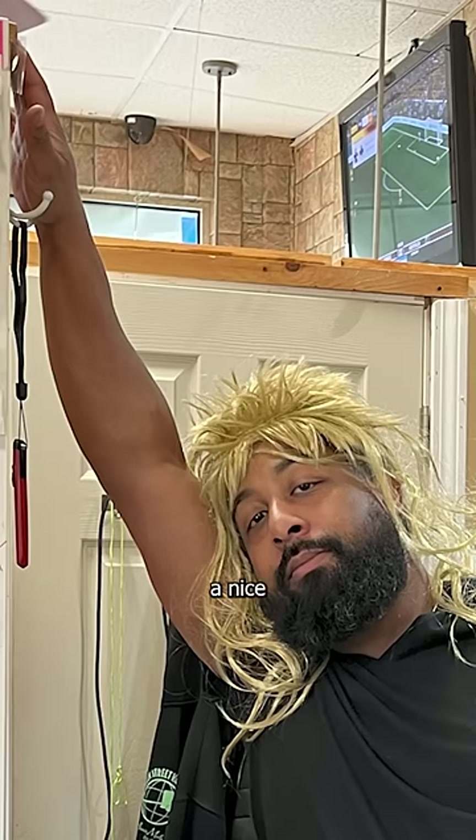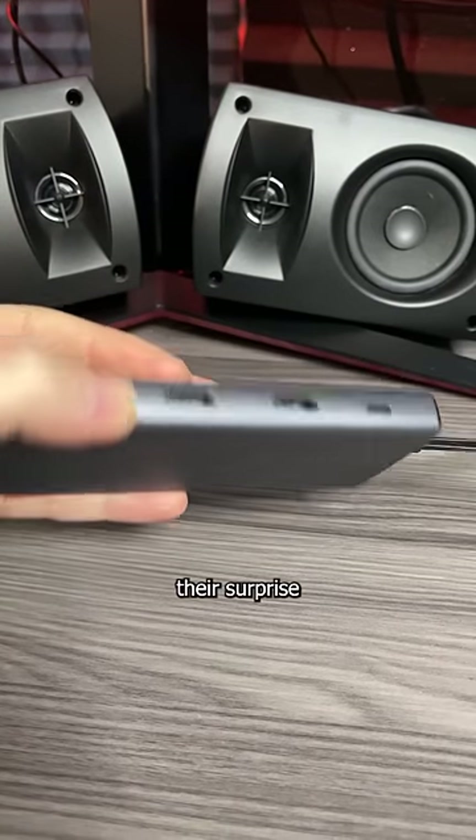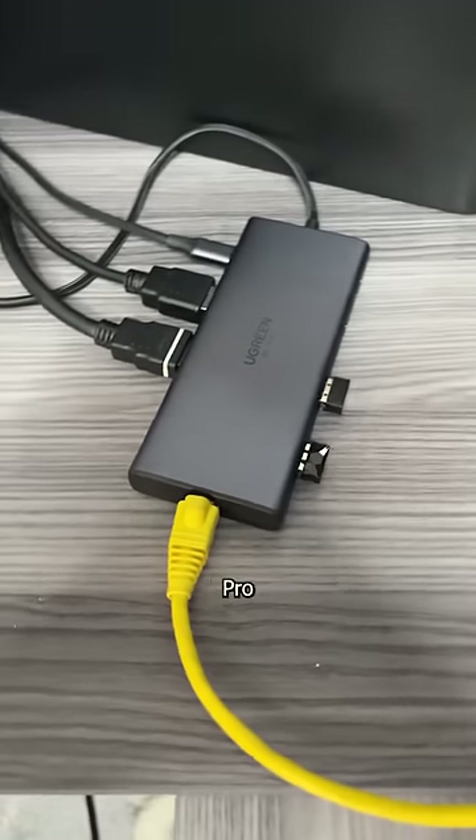If there's one thing my wife loves, it's a nice dock. So imagine their surprise when I came home with this Ugreen Revodock Pro 210.